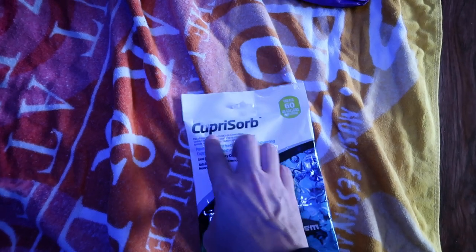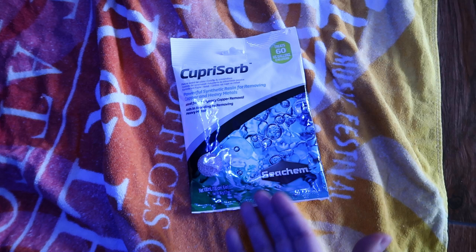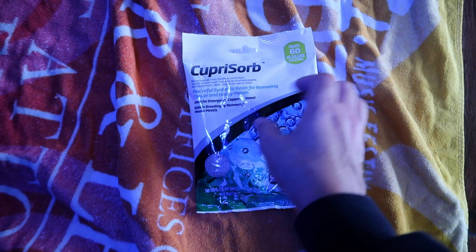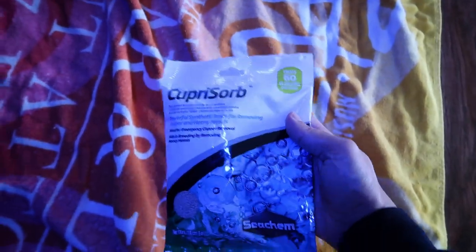I'm thinking that the copper could be affecting the corals. So I did some research and found this Kupri Sorb, which I've never heard of before, but it's by Seachem and it's a powerful synthetic resin for removing copper and heavy metals. This one treats up to 60 gallons, which is perfect because my tank is 65 gallons. I definitely want to get this in here pretty quick. Hopefully I'll start seeing some of the corals doing better. The corals still have to regenerate themselves, so it's not going to be an overnight thing, but I do want to try to stop that deterioration as soon as possible.